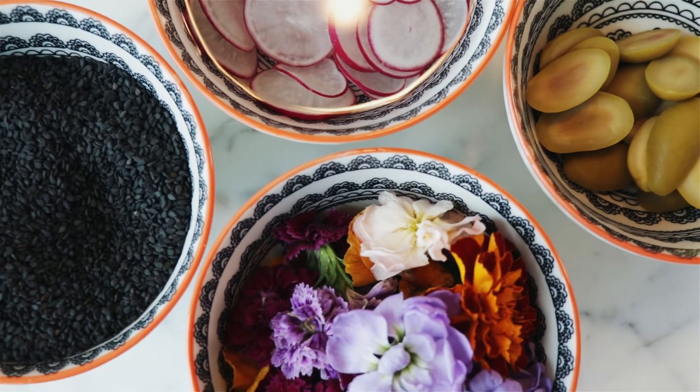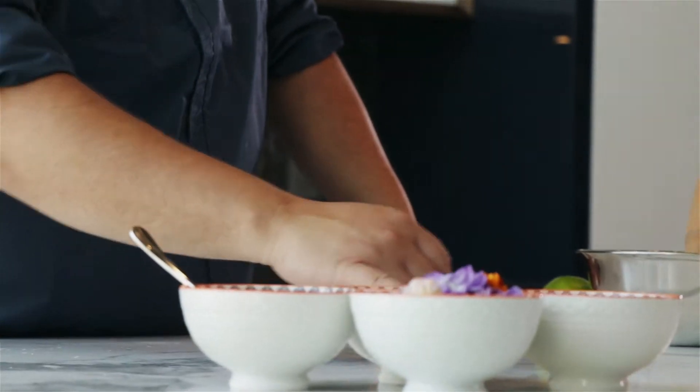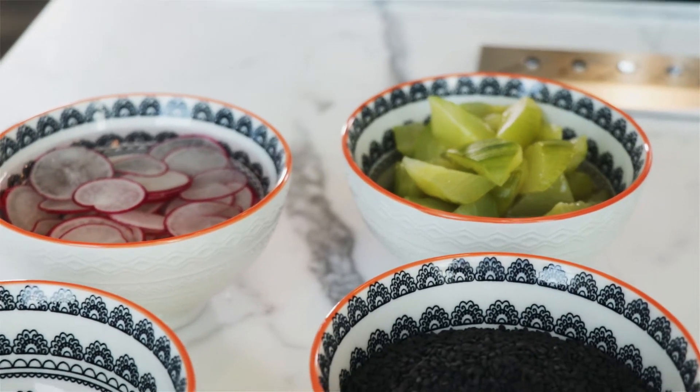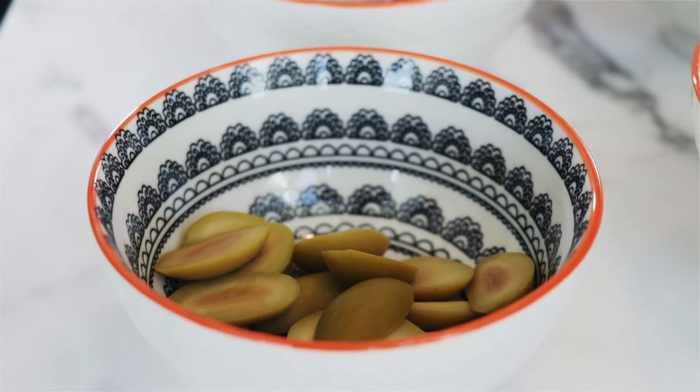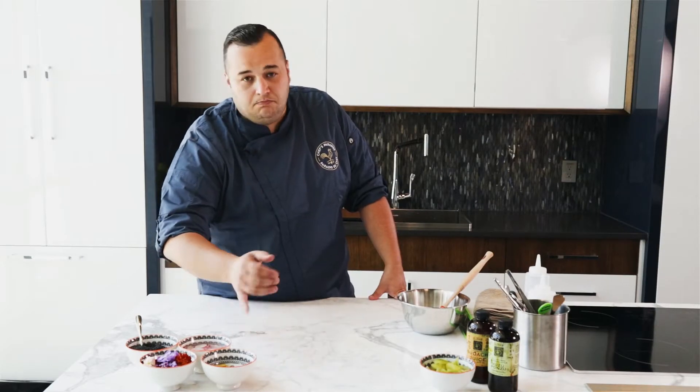Here's what you're going to need for this recipe. You're going to need some toasted black sesame seeds, some sliced radishes — store them in water, they usually get a little bit crisper — some charignola olives. You can easily use black kalamata olives, pitted olives, whatever it may be. Just make sure they're pitted.